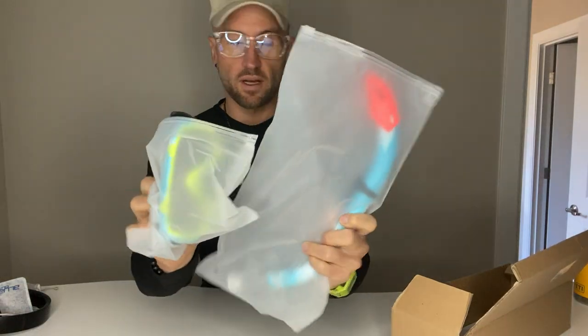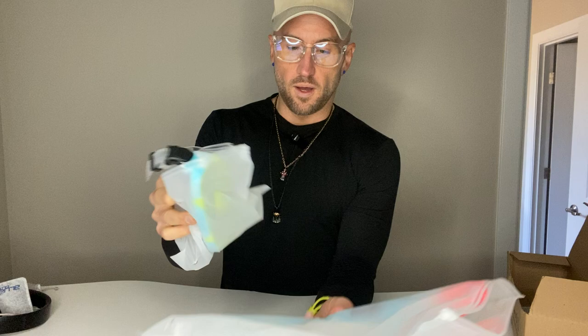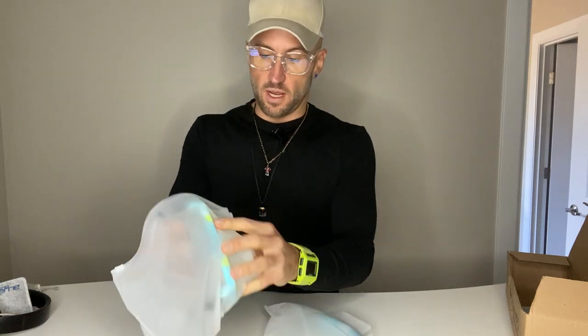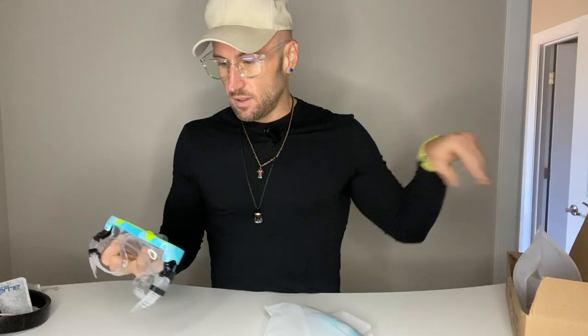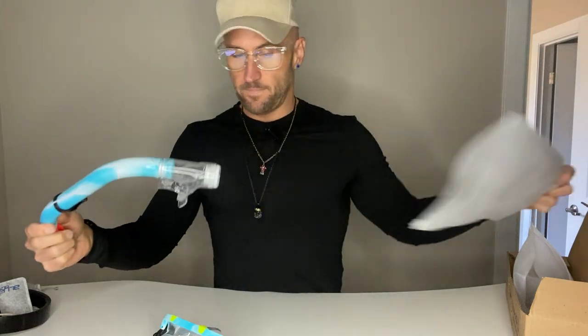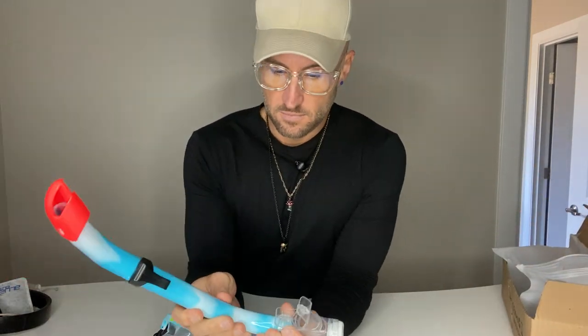So here's what it comes with. First of all, it comes in a box, and the snorkel and the mask come packaged separately. They're nicely packaged — pretty well actually, in a nice plastic case. Let's get both of them out here. This is high quality to me.